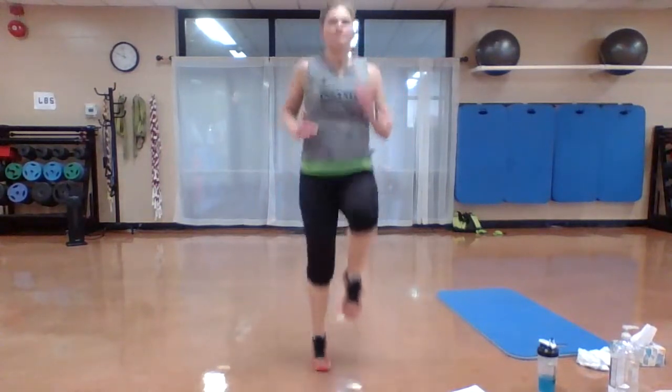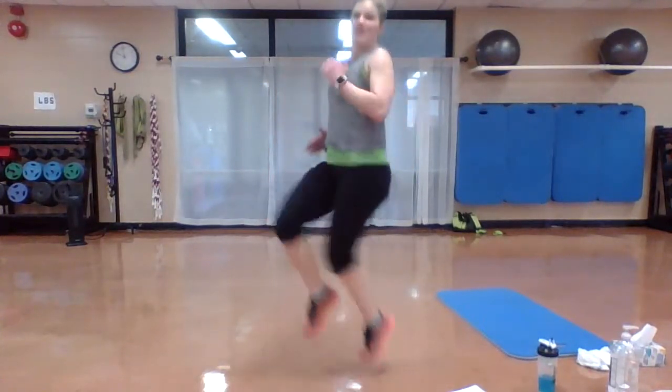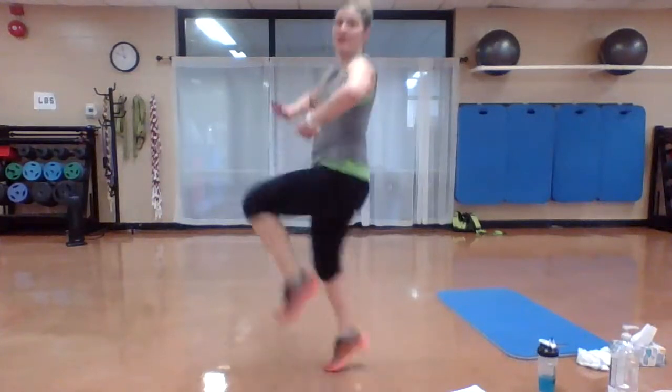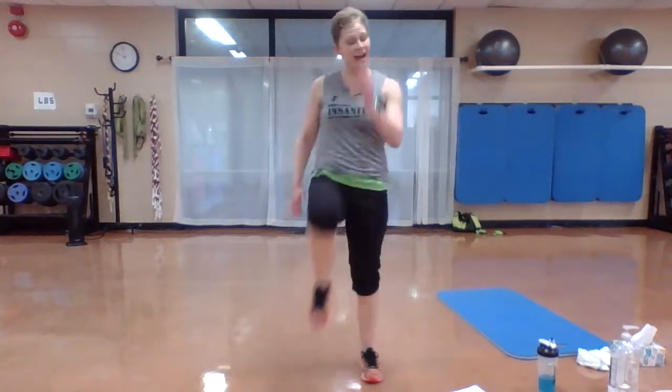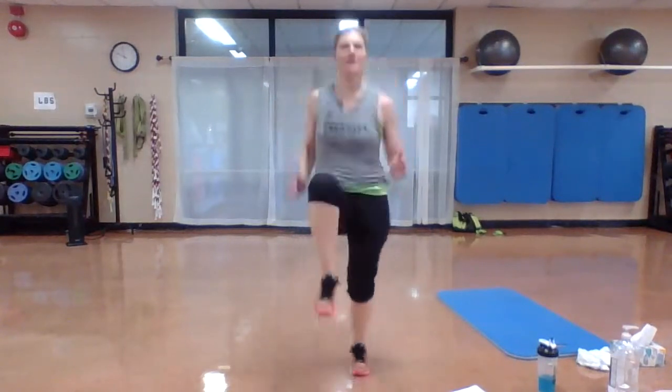Go. Nice job. Shake it out — you've got 10 seconds. We're going to go back to those high knees. Get ready, here we go. Bring those knees up — they should be hip height or higher. Option right here. Hang in there. Shake it out.